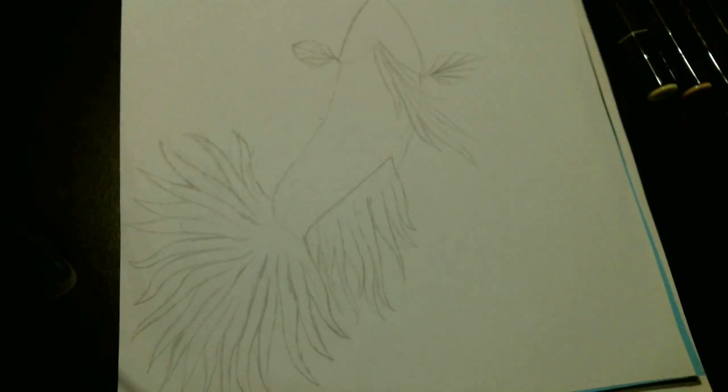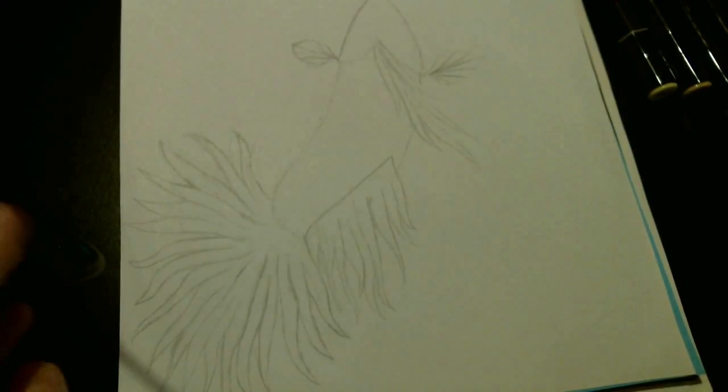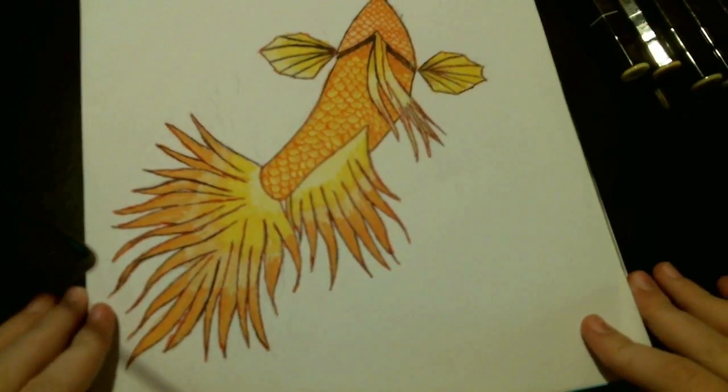Hey, Lightning here, back with another video. So today we're going to be drawing this fish here. Just to let you know, I did record this when I was first starting my channel, so the video has been re-audioed and re-edited.